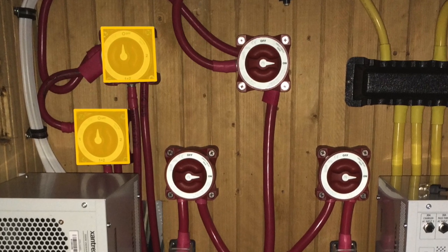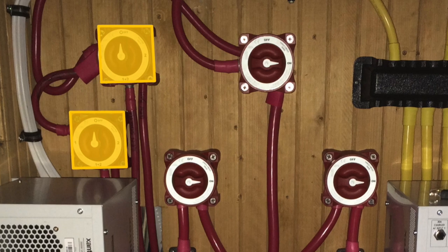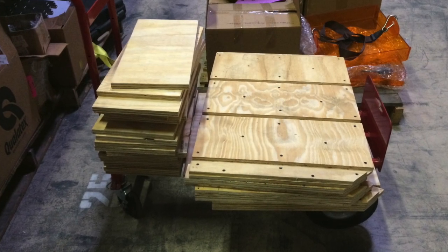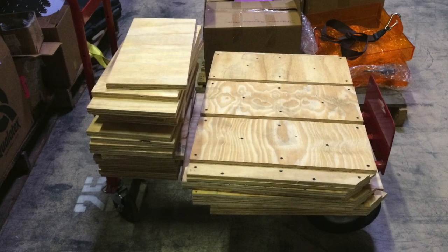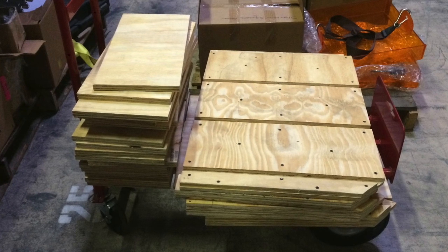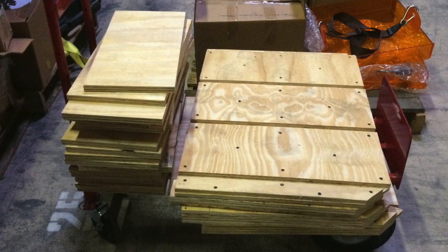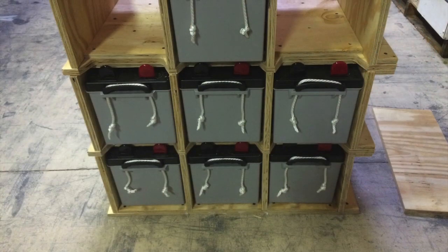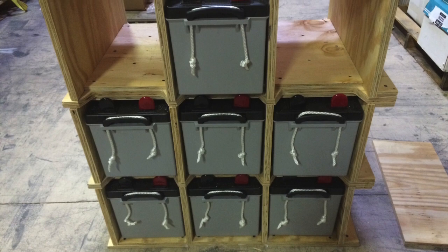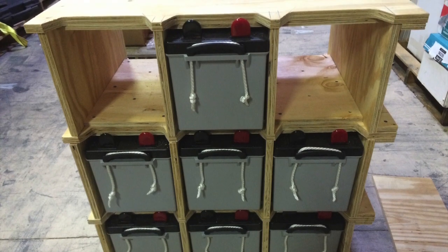This concludes the cabinet that handles the inverters and chargers, and now on to the batteries. The first step in the battery installation was to build a battery box that could be field built and disassembled whenever I needed to do some battery maintenance. This shows how they look stacked on a skid, and once I started to assemble them, they are self-sustaining and can support nine 4D batteries completely on their own.